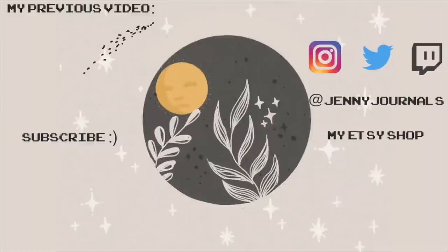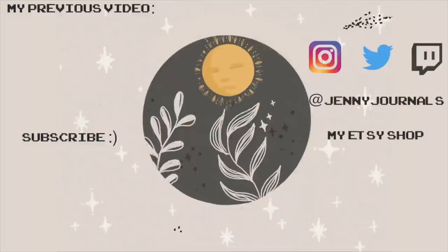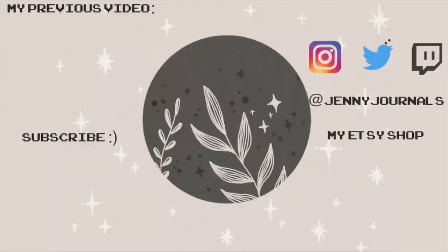That is the end of this video. I hope you guys enjoyed it, and I will see you in just a couple of days for my September bullet journal setup.